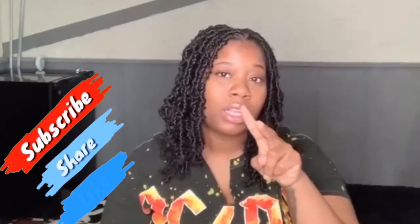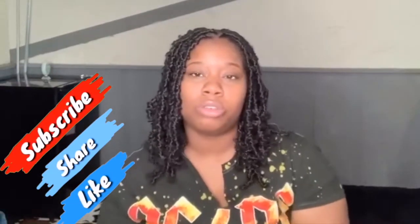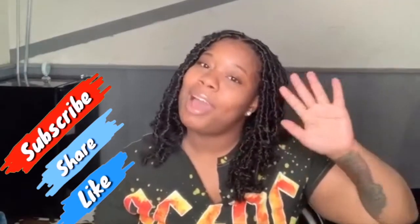Don't forget to like, comment, and subscribe. You can also ring that bell for notifications for the rest of my videos. I'll see you on the next one — bye bye!